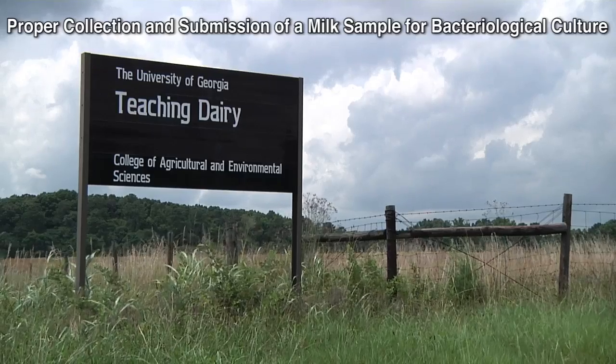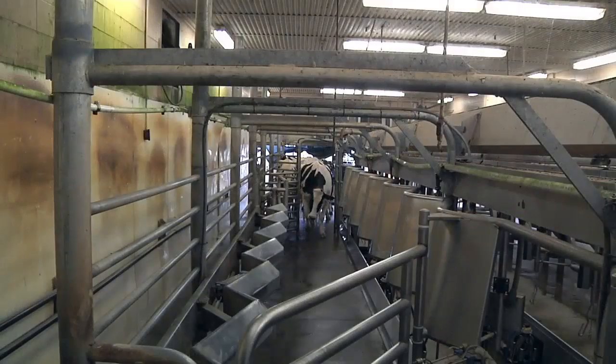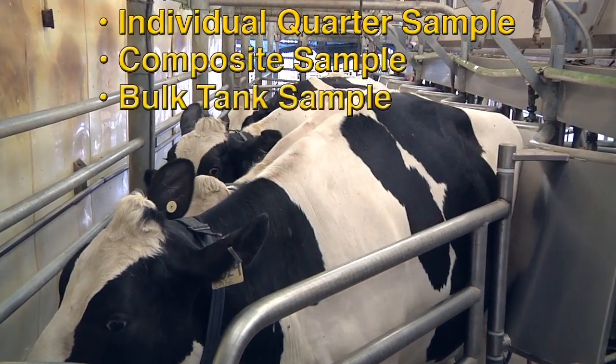This video will provide an overview of three types of milk sample collection for bacterial culture: specifically the individual quarter sample, the composite sample, and the bulk tank sample.